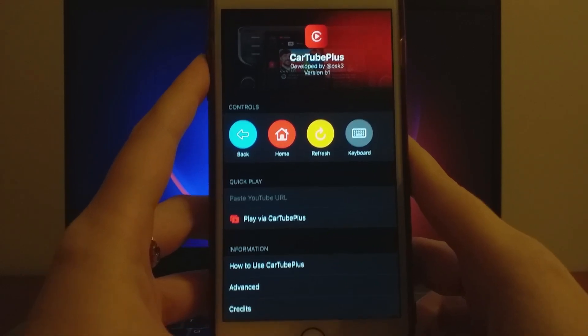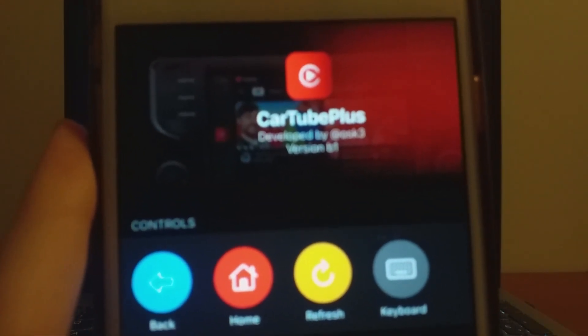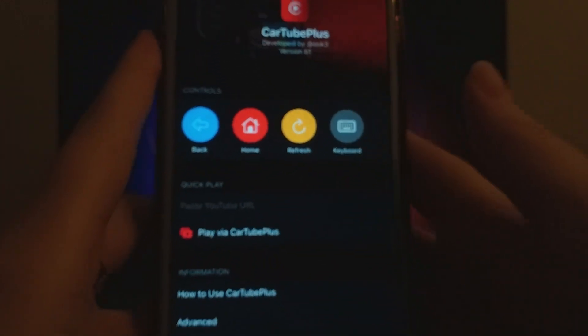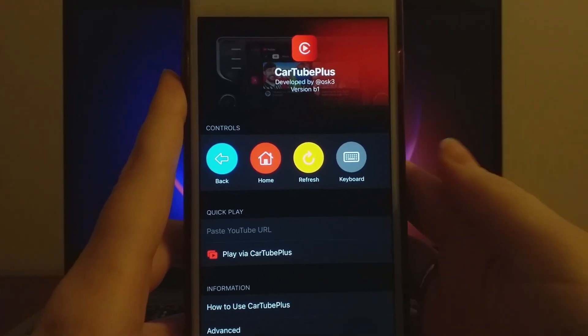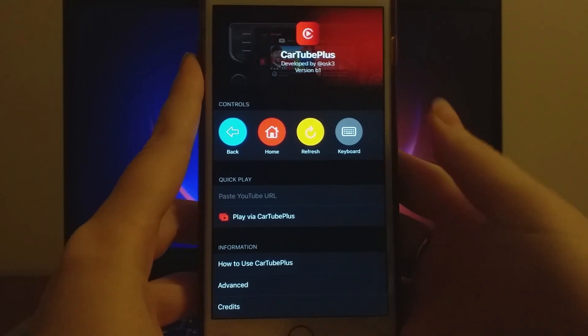We'll be using an app called CarTube Plus, which lets you watch YouTube and other streaming platforms on your car's screen. All you need to do is connect your device via Bluetooth or a wired CarPlay connection, and you're set! CarTube Plus is incredibly easy to set up, so stick around for the full step-by-step guide on how to start streaming YouTube in your car.